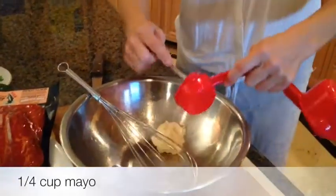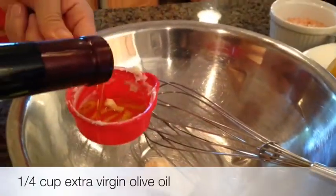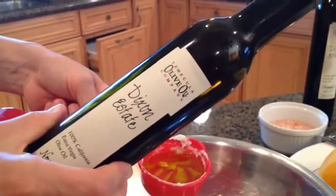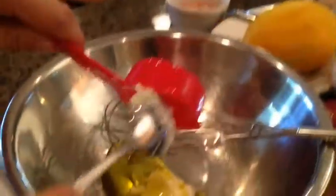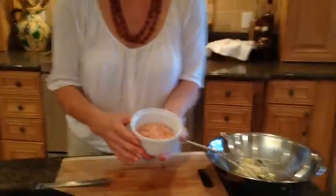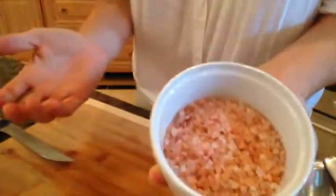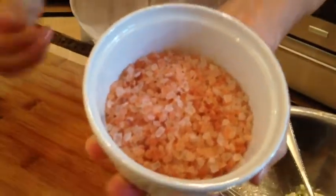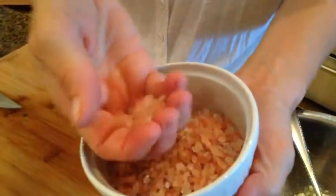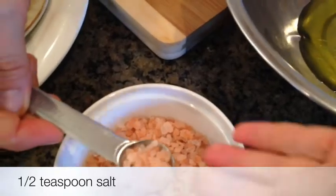Now we're going to work on the dressing. We're going to start with a quarter cup of mayo and a quarter cup of extra virgin olive oil — I love using Dixonic State extra virgin olive oil. Something very interesting to try today: this salt is a pink salt, also called Himalayan salt, and it's very coarse. I'll use a little bit — let me measure it for you. We're going to use half a teaspoon.